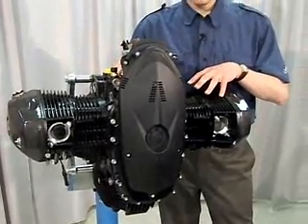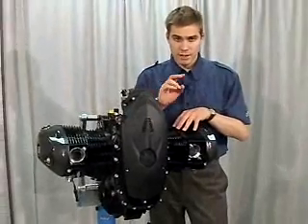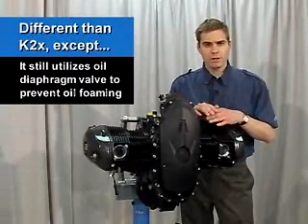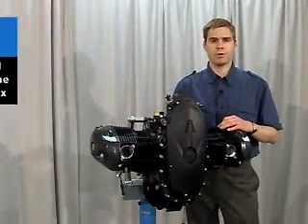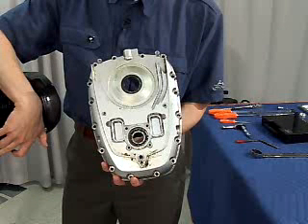Everything on the HP2 Sport engine is actually different than previous K2X, except a few things. One of those things is it still utilizes that oil diaphragm valve to keep the oil from foaming up, and the oil pump used in the HP2 Sport engine is also the same as the K2X motors. There's also been a change in the front engine cover, which we'll take a look at shortly, and this change has been done across the K2X model line from October 2007 production on.